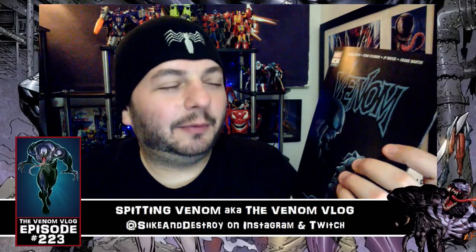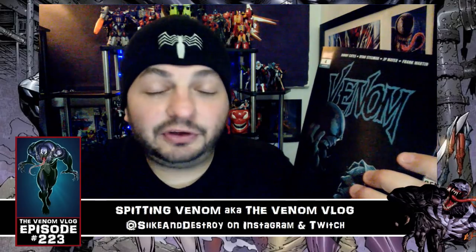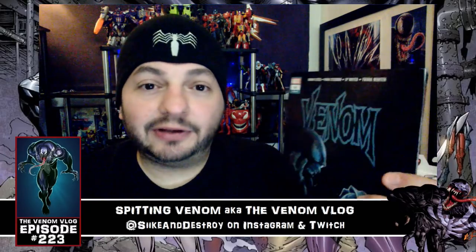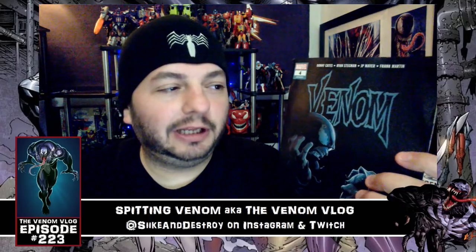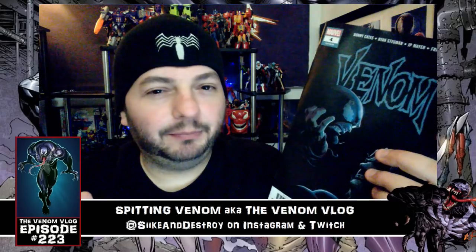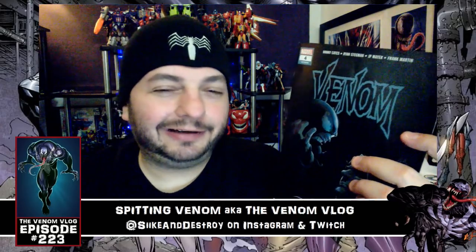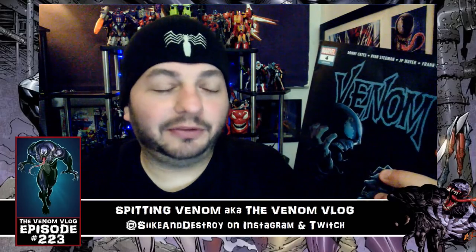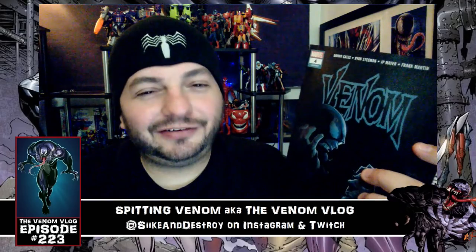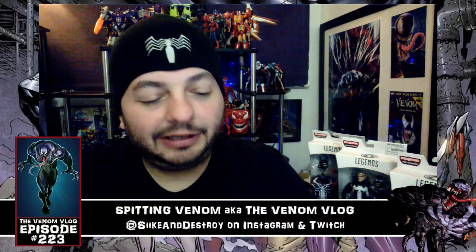When I wrote him about it on Twitter I didn't get an answer. I wasn't trying to be confrontational — I'm just curious about his thought process on what he decides to retcon versus build off of. I don't mind the new stuff he's bringing in, I just don't want to lose the old stuff. I don't really care if he retcons the Bendis stuff, since I never read Space Knight Venom or Guardians of the Galaxy Venom — I'm attached to the 90s and early 2000s material.